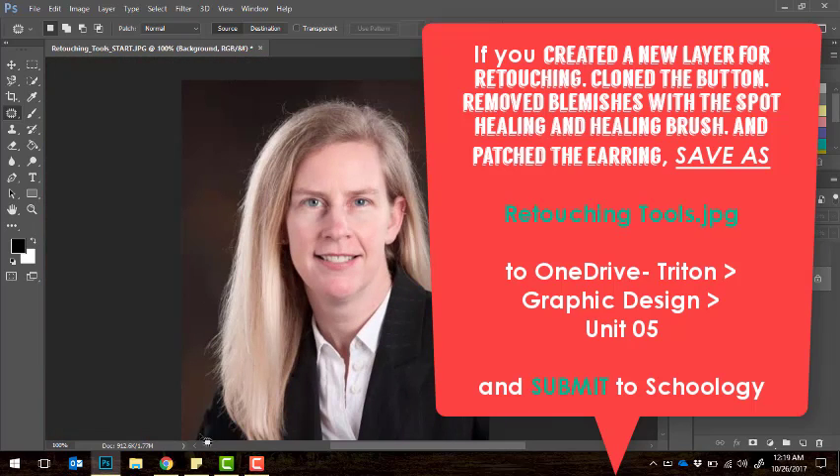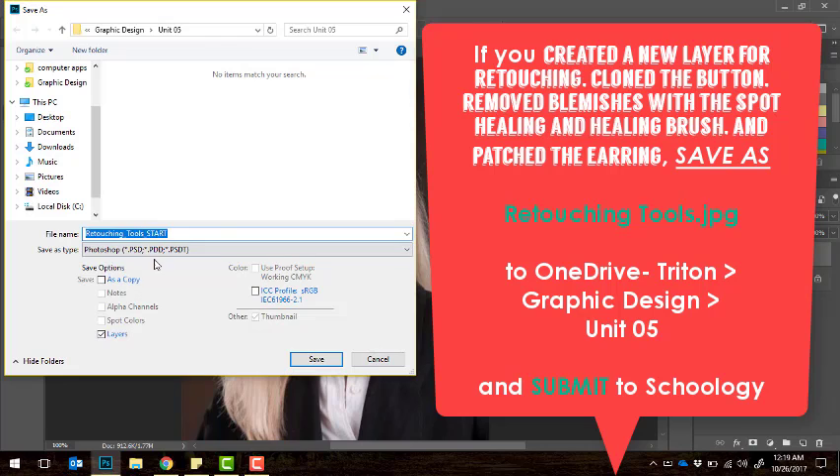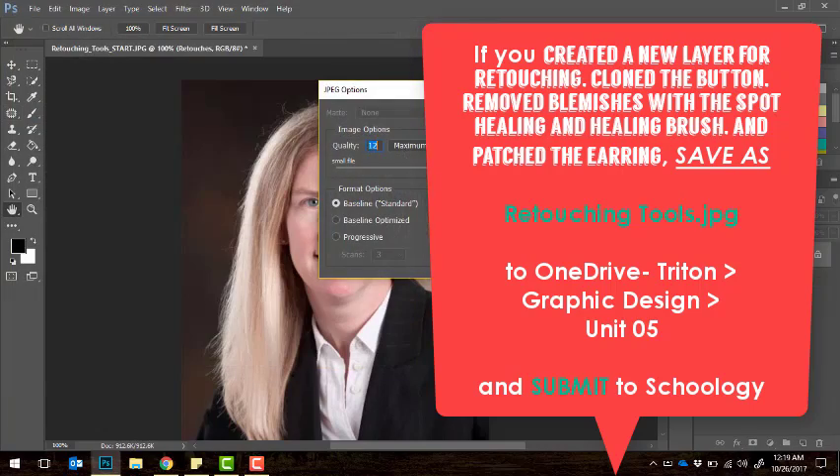At this point you should have created a new layer to do all your retouching edits on, cloned the button on her shirt using the clone stamp, used the spot healing brush or healing brush to remove all blemishes, and used the patch tool to remove her earring. If you've done all those edits, do a final file save as, change it to a JPEG, and go ahead and submit that to Schoology.